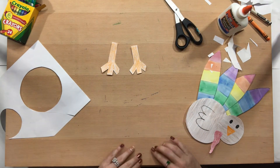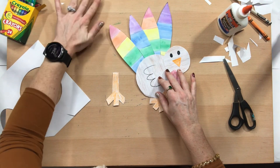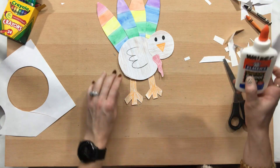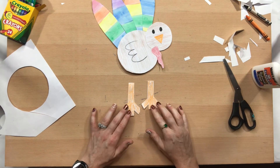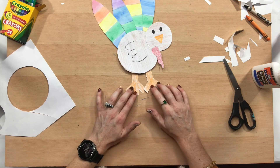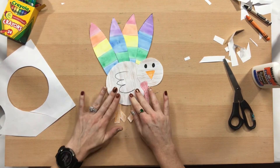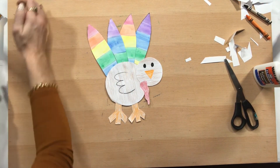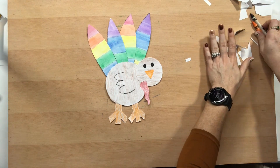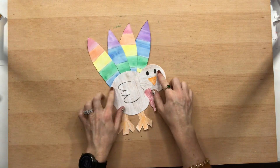I've got my little turkey legs and we're going to glue them onto our turkey body — just like that — putting just a little bit of glue. They're even different lengths, but that's okay. One, two, three, four, five, six, seven, eight, nine, ten. And there's our turkey — our final finished product! I hope you guys have a great day, thanks for watching.